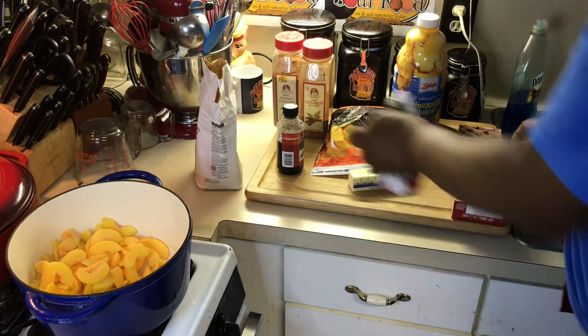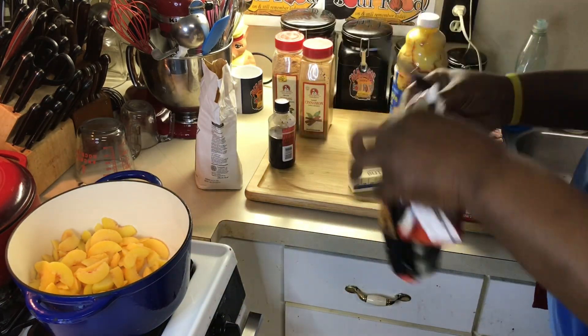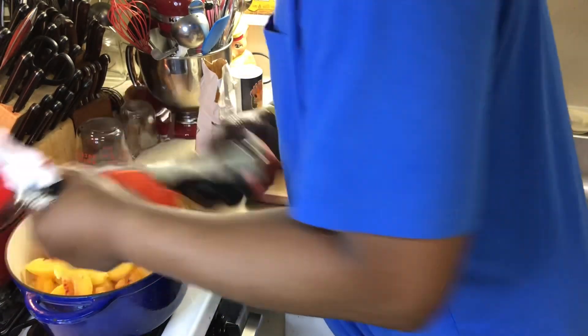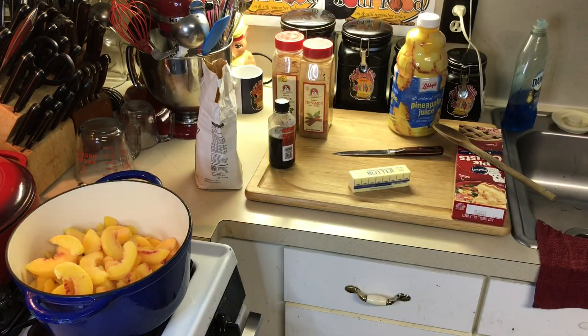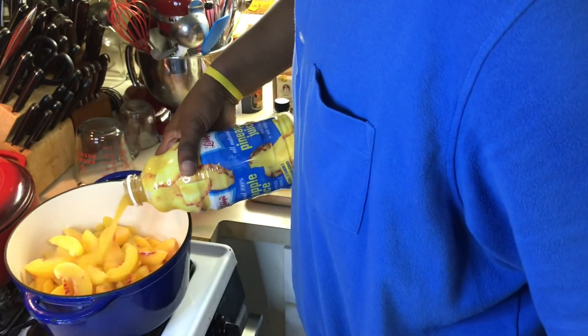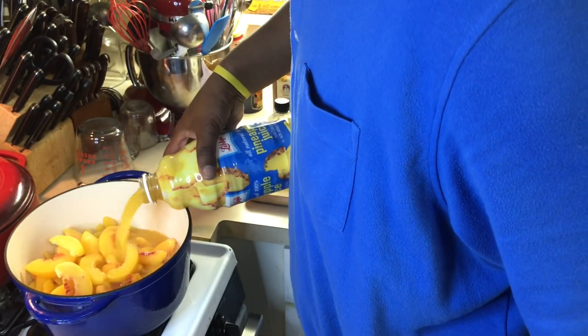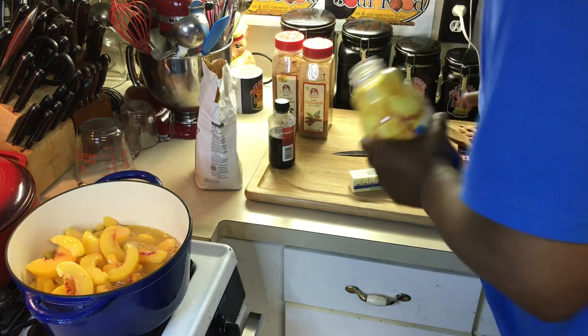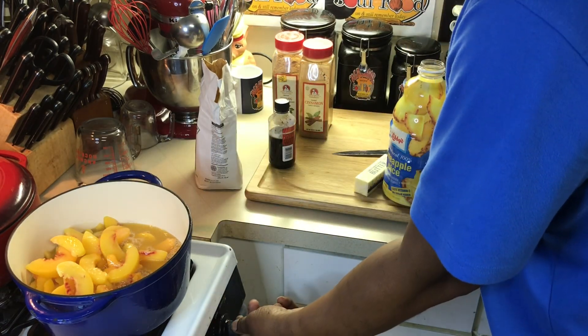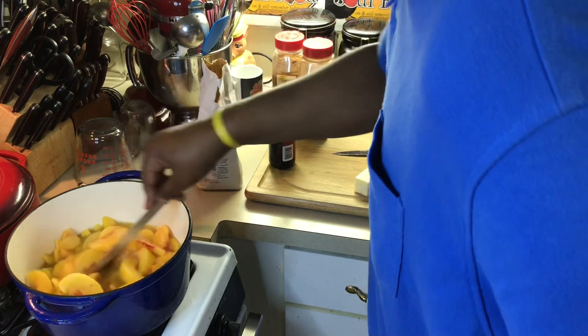So what I'm going to do — I've got some frozen peaches here, and I'm going to use a couple of pounds. The recipe is going to be in the description of the video. I like to use frozen if possible; fresh is the best of course. I'm going to use pineapple juice — about half of this, just enough pineapple juice to cover it. Let's get to heating up.